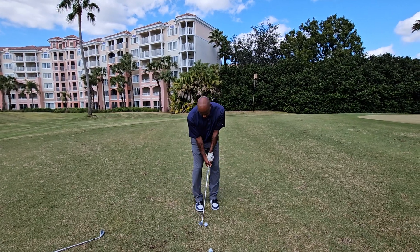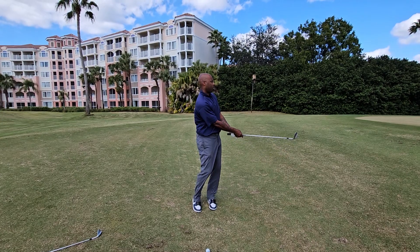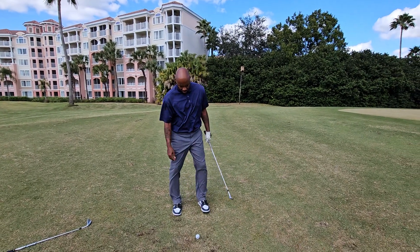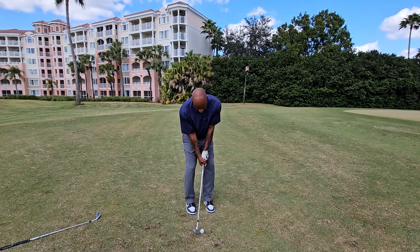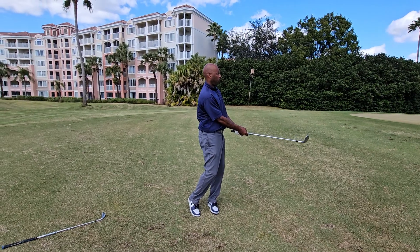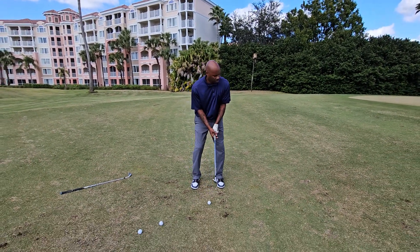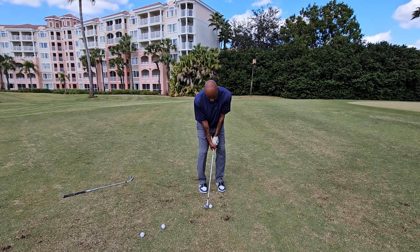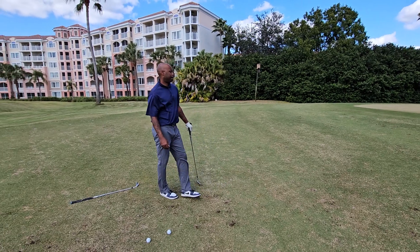Go ahead, Chuck, hit a couple of them. And see, I can keep coming, and not only does this train your ball striking — get your foot right, there you go — it trains you exactly how to hit down and through, strike it, whatever you want to do. So people, please pay attention to the fact that I am not putting the ball in the back of my stance like people think. All I'm doing is moving my trail foot closer.